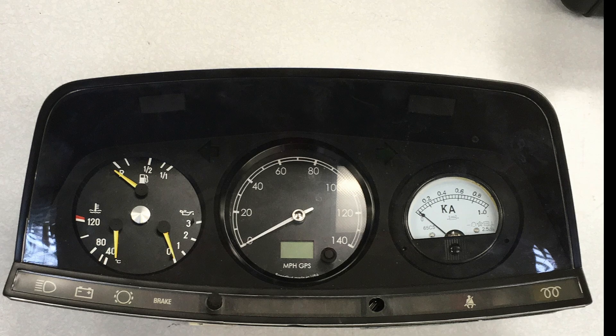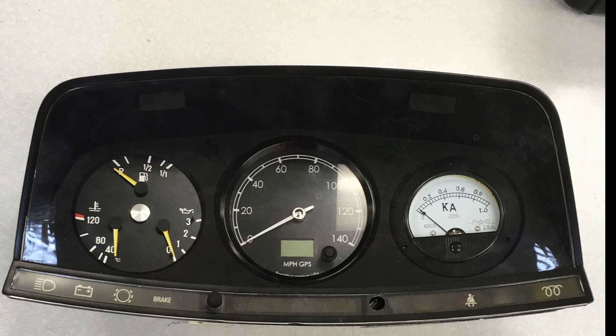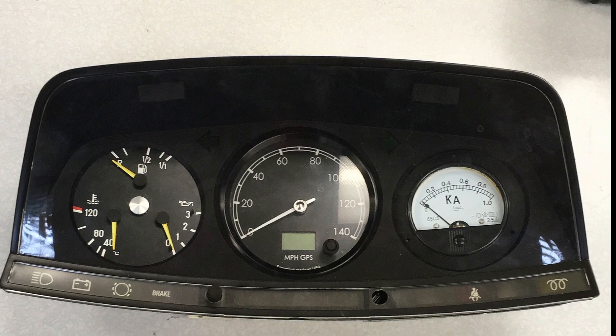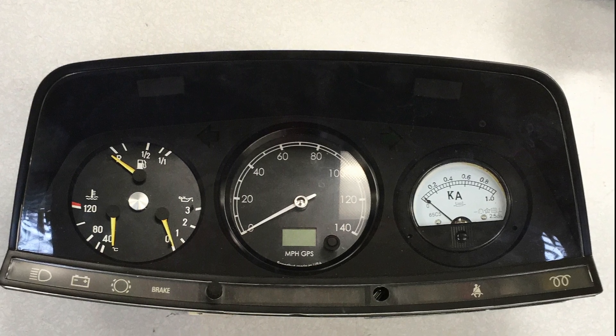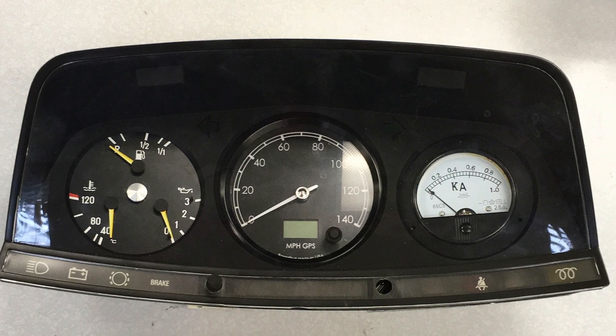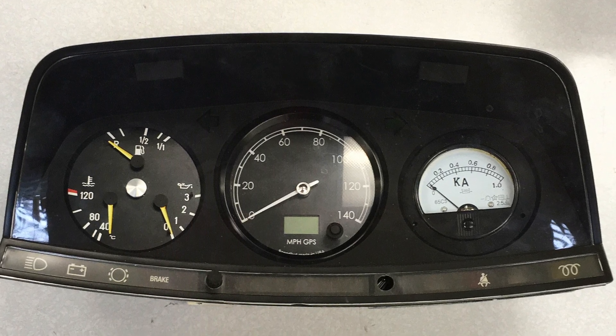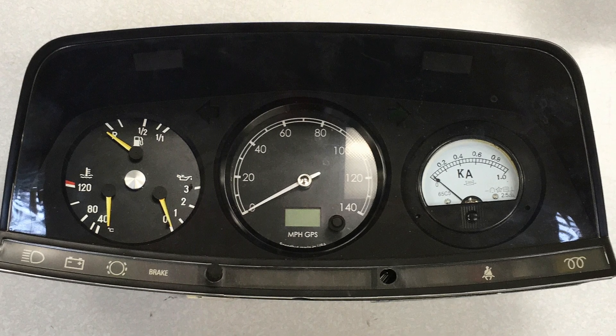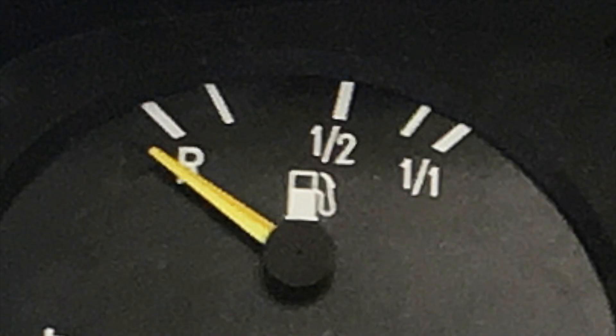We wanted to keep the instrument cluster analog. To the right, there's an ammeter connected to a shunt to measure the amp draw. In the center, there's a GPS speedometer. The gauge cluster on the left is original. We were able to use the stock coolant sensor in line with the drive unit cooling system, so the stock temperature gauge will tell us the drive unit temperature.